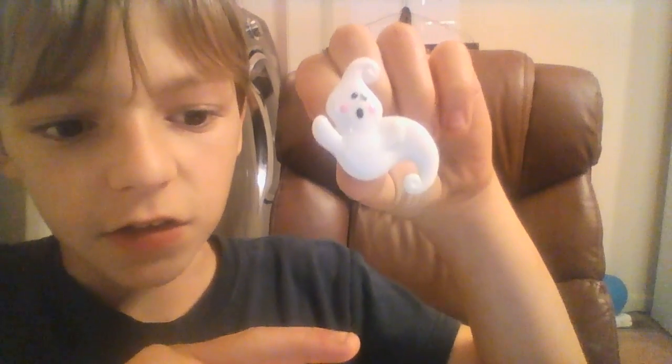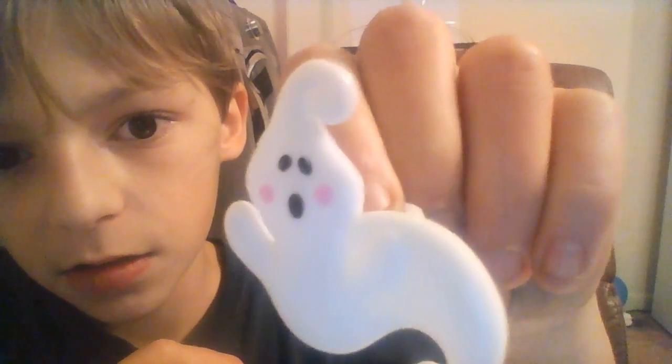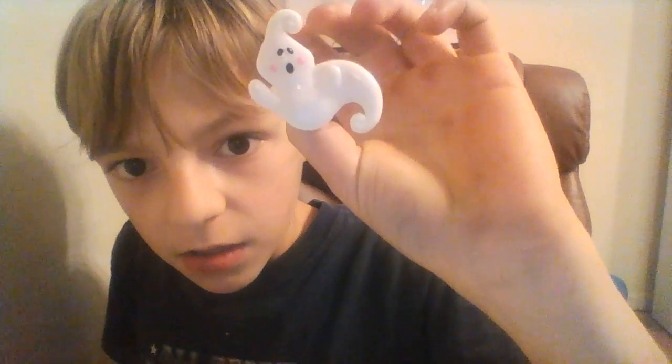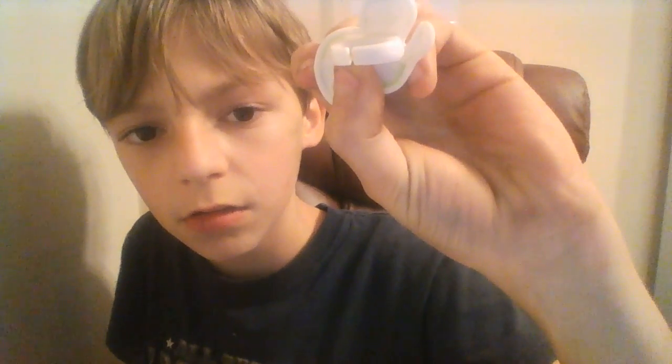It's lucky because this curly thing on the top — see that? It looks like Squirtle's tail. It has two arms, and Squirtle has two arms. Okay, that's just how it's lucky.